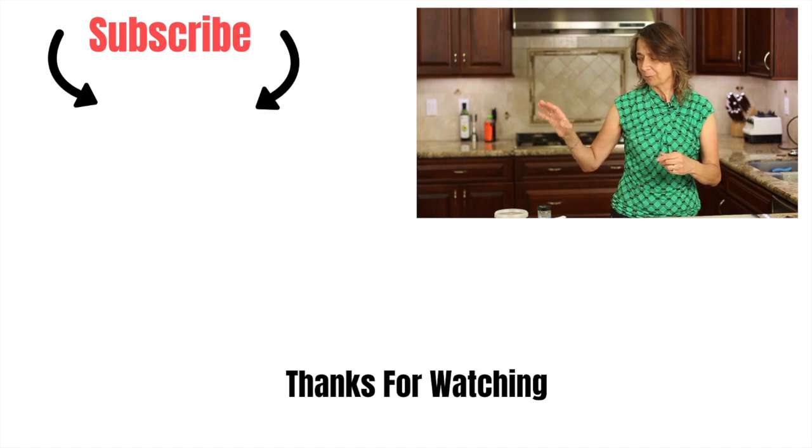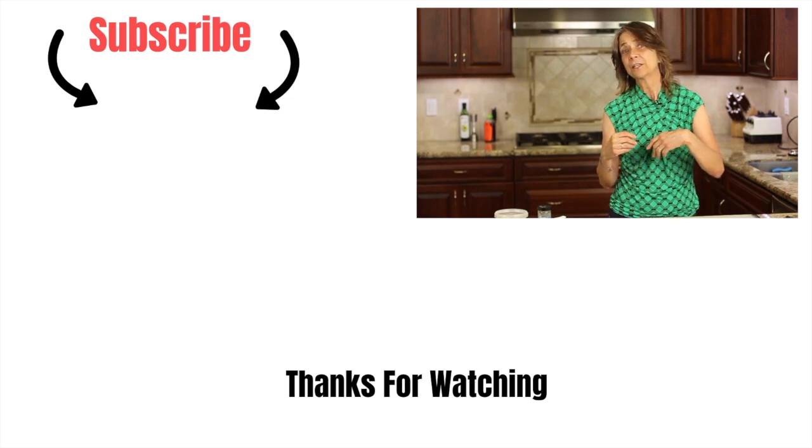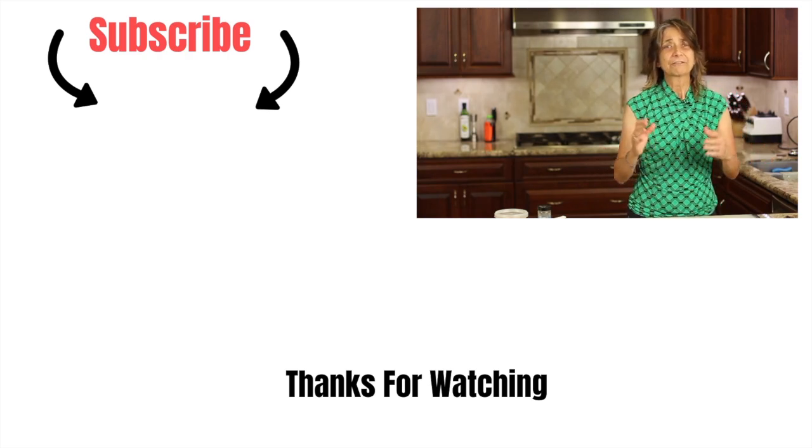If you'd like to check out my oven-baked eggplant recipe — maybe you love eggplant, or even if you don't like eggplant, you should try it because I've seen people change their minds — I'll leave a link for you. Thanks so much for watching, everyone. Leave me a comment, let me know what you think about this recipe, and we'll see you next time. Remember: if it's delicious and nutritious, it'll make you ambitious!